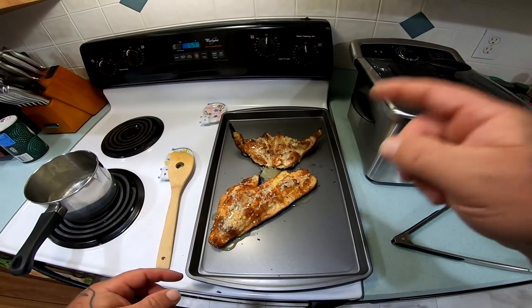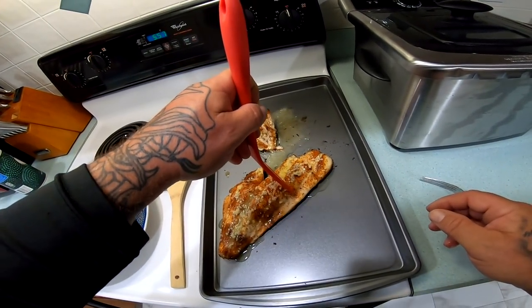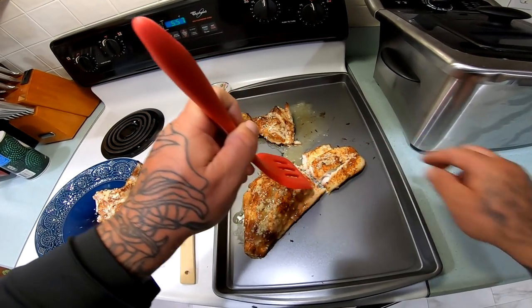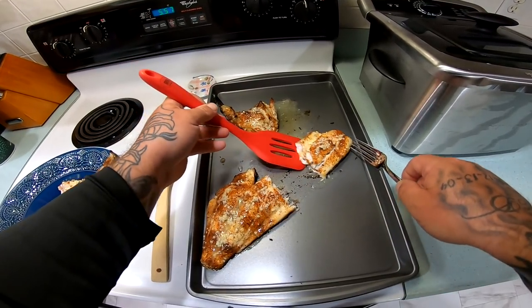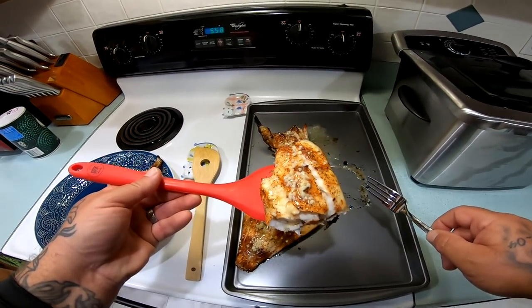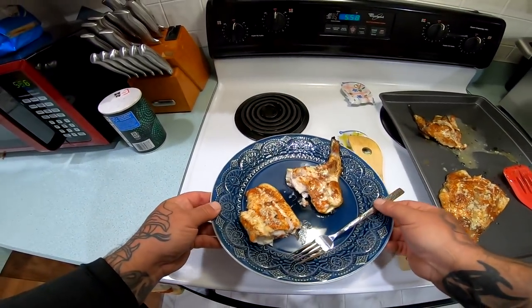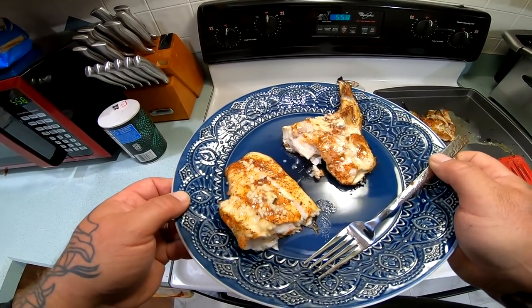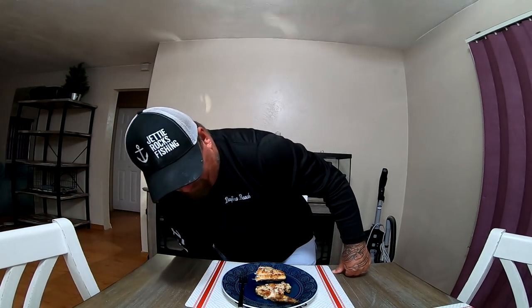Alright, I'm going to get mine plated up. Got half a collar and I'm going to take a portion of the fillet off. Man, oh man — that looks outstanding, wow.